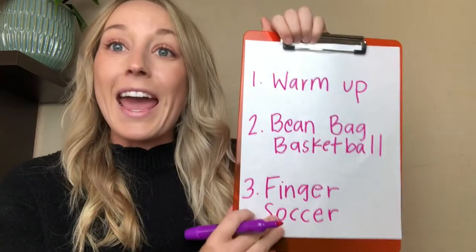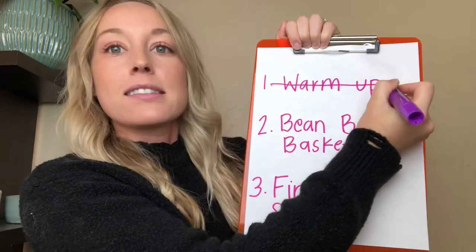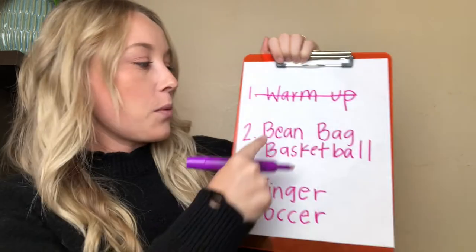Now we're ready for our first game. We can cross the warm-up off our list — two more things to go. Can you tell me what's next? That's right, we have beanbag basketball!